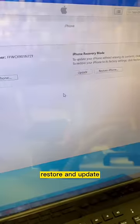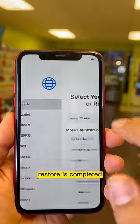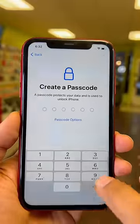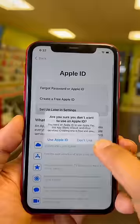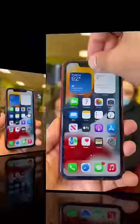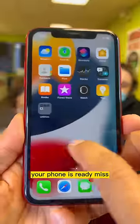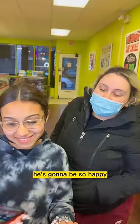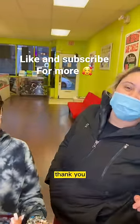Restore — restore and update. Restore is completed. Your phone is ready. Here we go! Thank you! You're welcome — he's gonna be so happy. Thank you! You're welcome.